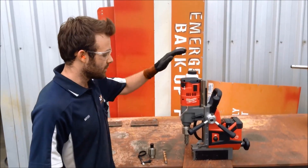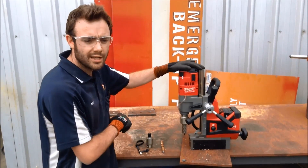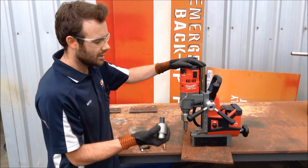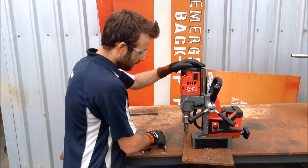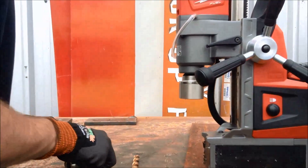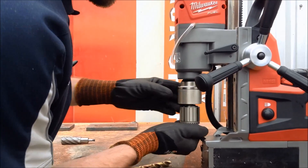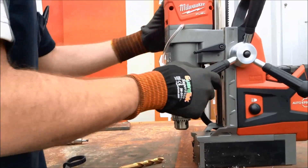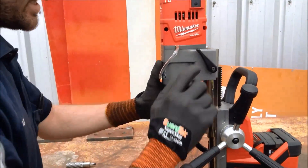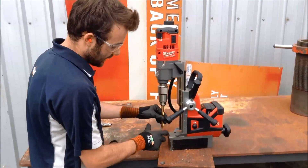We're now going to show you how easily Milwaukee's mag base drill turns into a portable pedestal drill, which is a fantastic solution. Milwaukee has implemented their tool-less fixed-tech chuck system onto this tool, which makes changing to a twist drill a breeze. It comes supplied in the box with a 13mm key chuck — a quick change into the housing and you're off and drilling quickly. The first step is to undo the quick chuck, twist it anti-clockwise, remove your broach bit, twist it anti-clockwise again, insert your key chuck, turn it around and it'll lock into place. Next you need to undo the lever, raise the drill — at this point you've got the full height of the tool, which is 260mm, allowing plenty of room for your twist drill bit to get into the material.